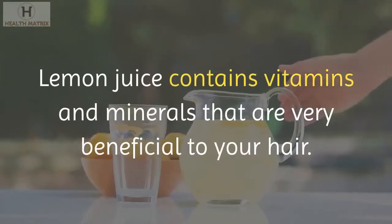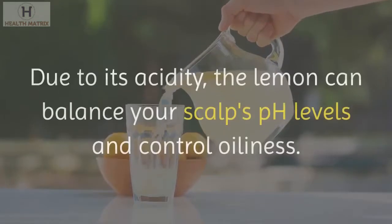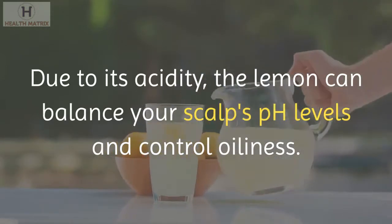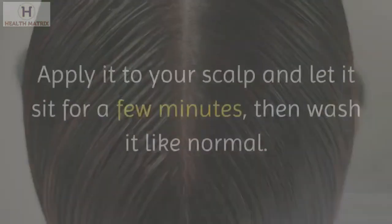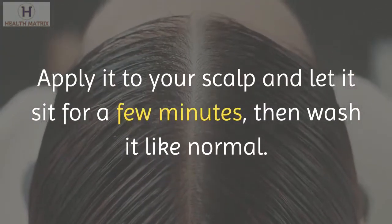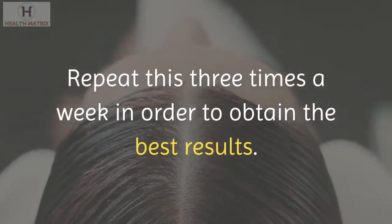Lemon juice. Lemon juice contains vitamins and minerals that are very beneficial to your hair. Due to its acidity, lemon can balance your scalp's pH levels and control oiliness. Mix some lemon juice with a cup of water, apply it to your scalp and let it sit for a few minutes, then wash it like normal. Repeat this 3 times a week for the best results.